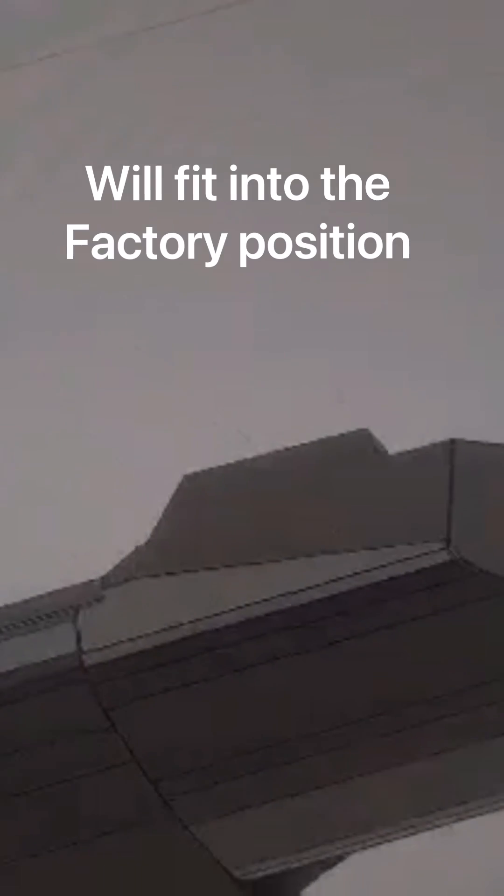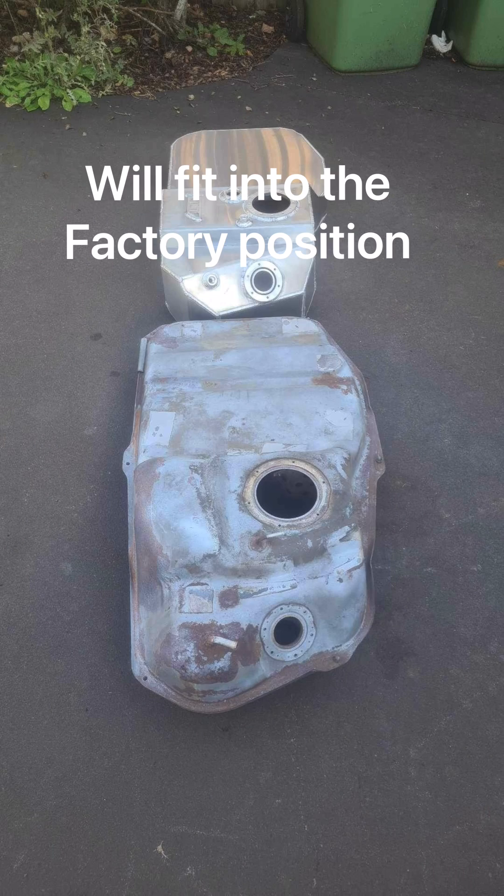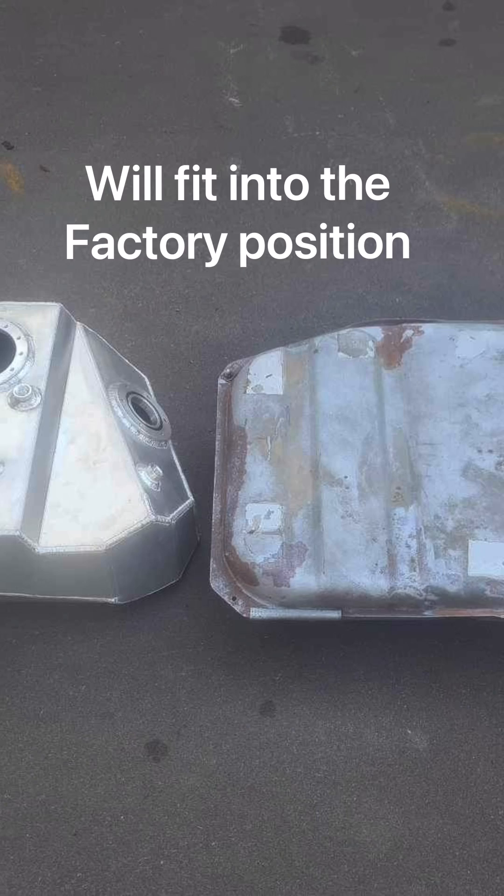We put it up on the CAD drawing and sent it off to the laser cutters, and they cut all the pieces we need exactly to those dimensions. Then we got a boiler maker to roll it up, and this is the finished product.